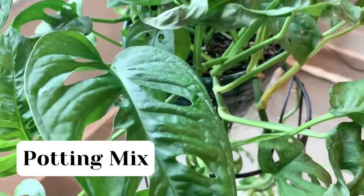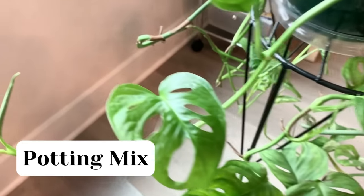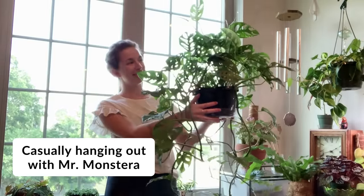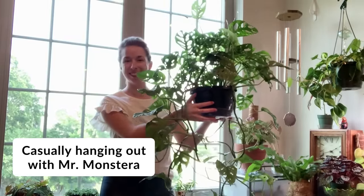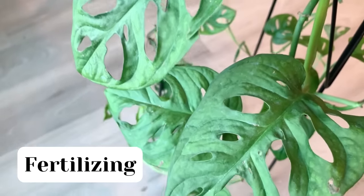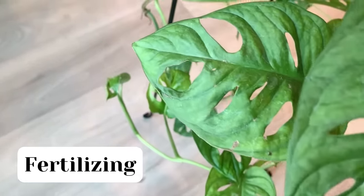The well-draining part might sound confusing since this plant doesn't like to totally dry out, but this just means the plant won't stay sopping wet. The majority of the water will drain out to the bottom of the pot and the potting mix will just remain nicely and lightly moist until the next time you water.